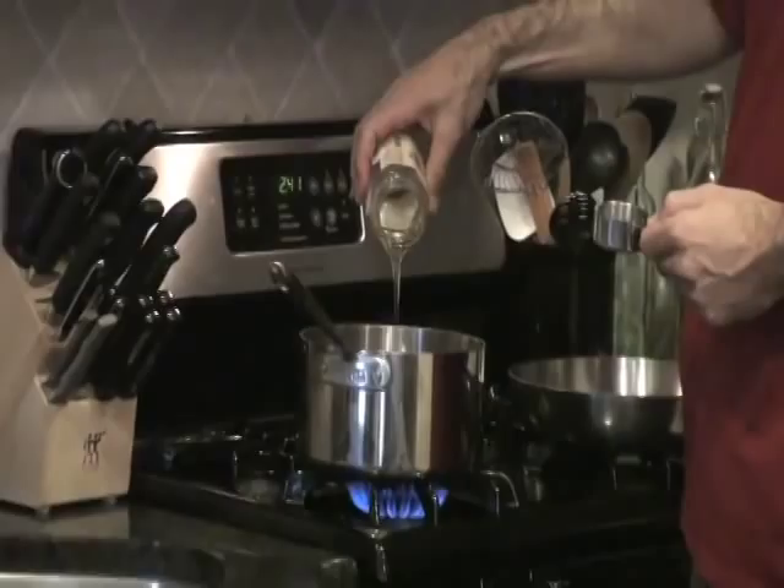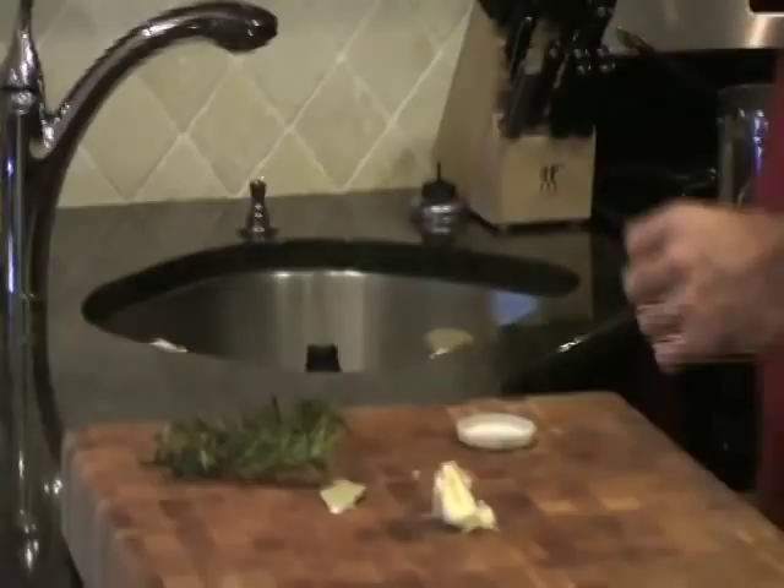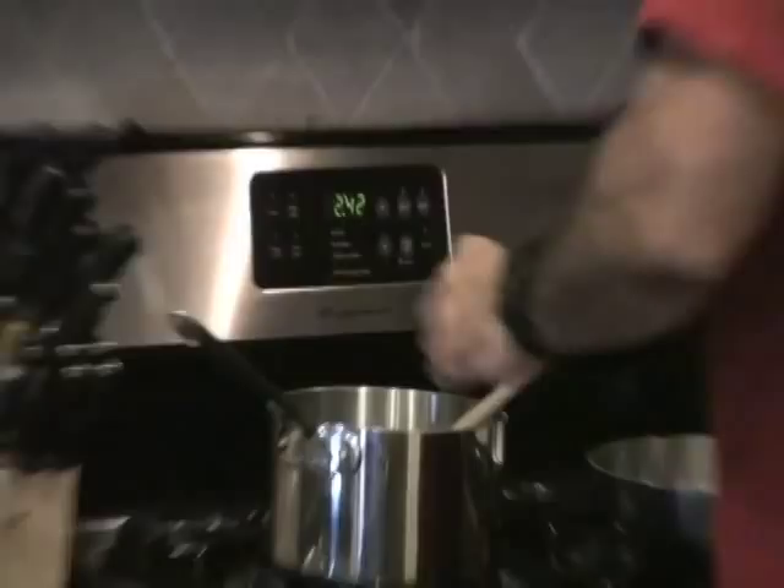Then we're going to add a couple smashed garlic cloves, rosemary, a bay leaf, and a few peppercorns. That's it — it's pretty simple. You just want to heat that up until the salt and honey dissolve completely.